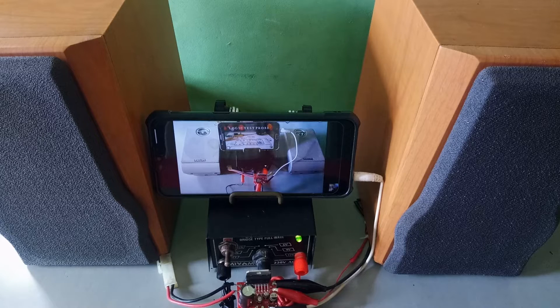Good morning friends, we have a simple circuit here that we're going to discuss — logic test probe. This is the circuit, this one is the IC we're going to check. Nine volt battery. Now let's try this example IC SD-8525, ground.